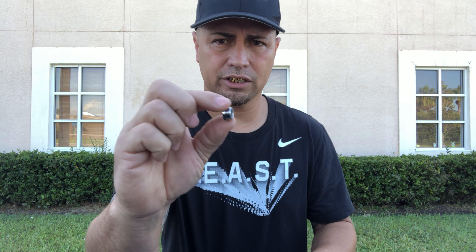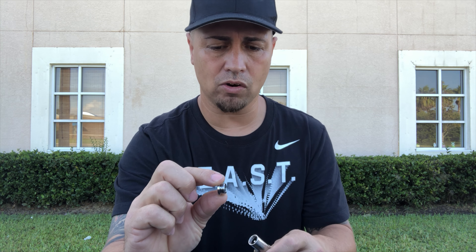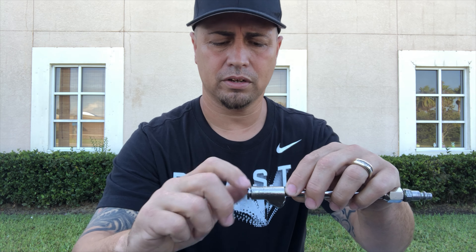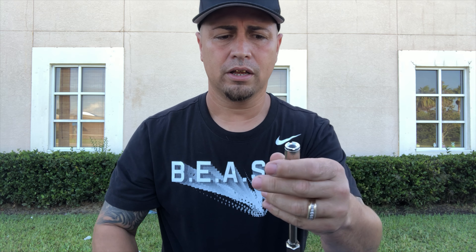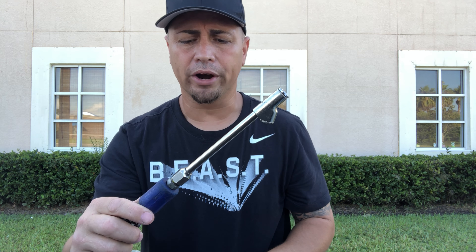Then you're gonna take your washer and place it right on top — just push it in so it's flat like that. Then you're gonna take the outer piece and screw it in. Sometimes because these are from different manufacturers the washers are slightly different sizes; they're basically all supposed to be the same, but as you can see it doesn't matter — no more air leak.